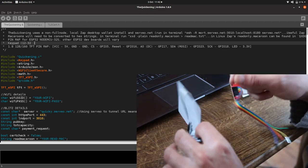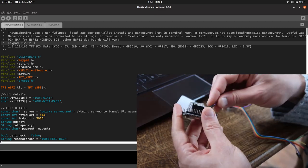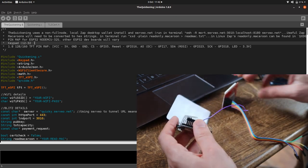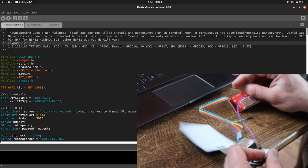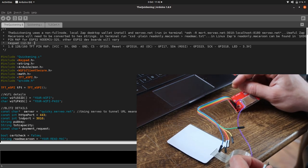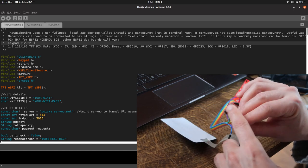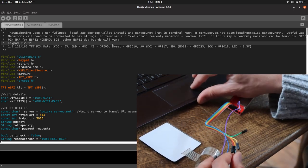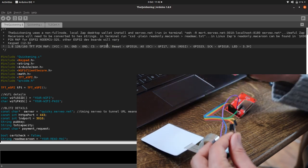Next to VCC we've got ground. The first thing I'm going to plug in is the ground that's next to pin 12 on our board, which is right next to the keypad. After ground, we've got CS — chip select — which goes to pin 5.